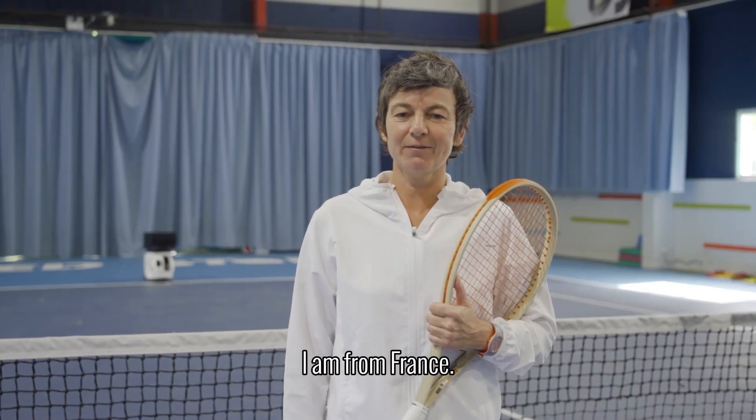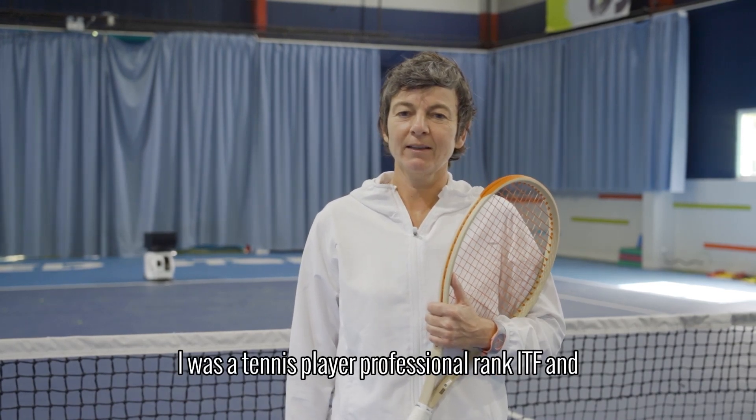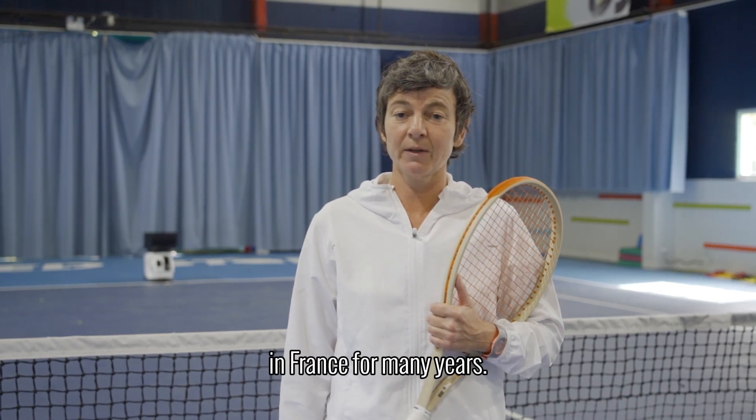Hello, my name is Alex from France. I was a professional tennis player, ranked ETF, and became a tennis coach in France for many years.